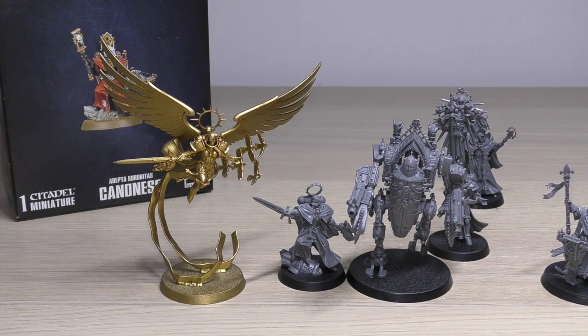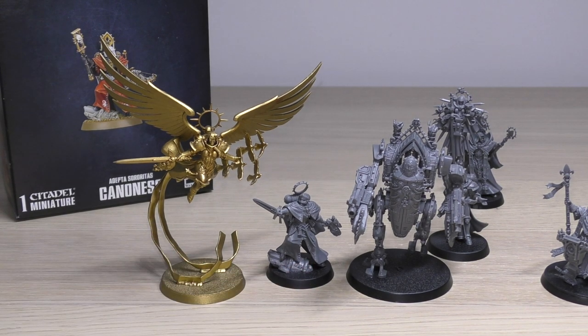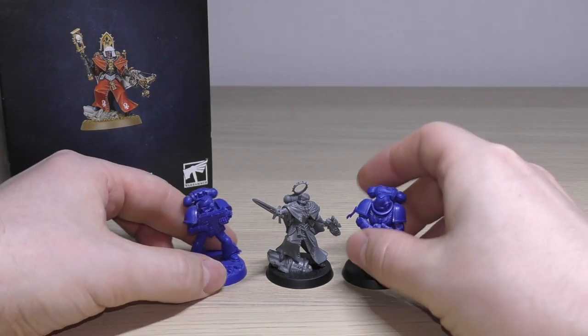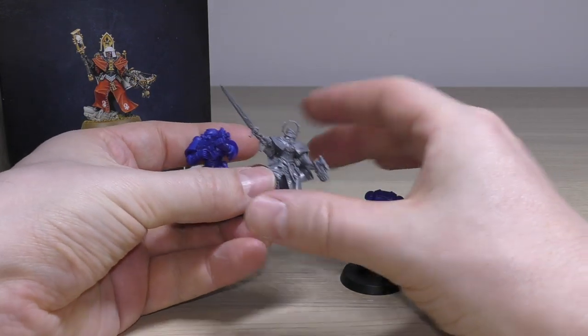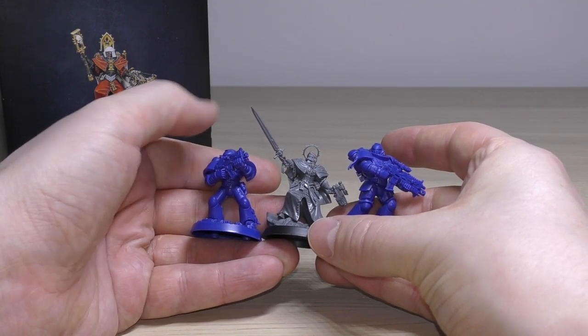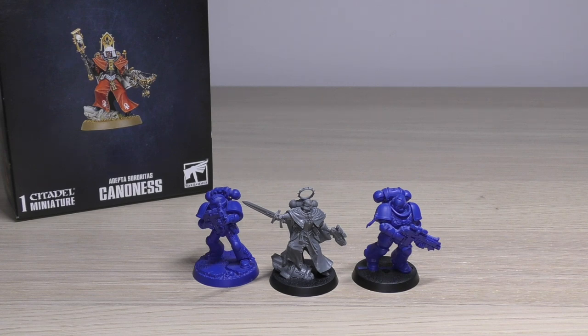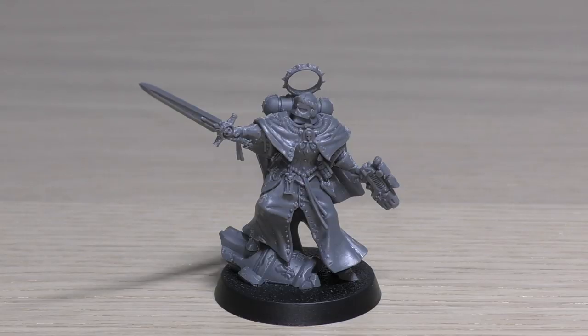So she won't stand out too much from your infantry — if you want an HQ choice that can blend in with other squads, this is the one. She's a stark contrast to the over-the-top HQ choices like Celestine, Arushe, and the Triumph of Saint Catherine. She's very low-key — reminds me of a Space Marine Captain for Sisters of Battle. Compared to Space Marines: she's about the same height as a regular Space Marine, and smaller than a Primaris.